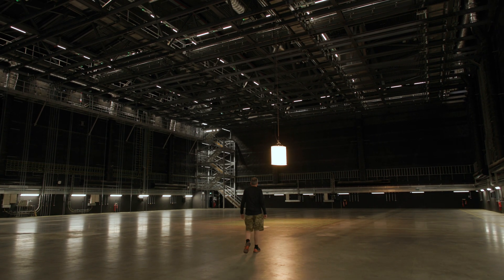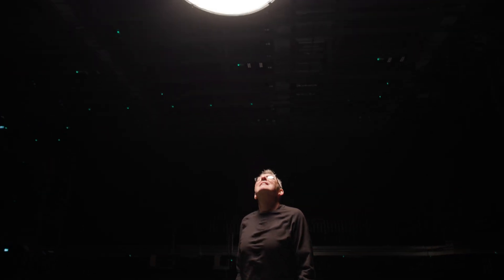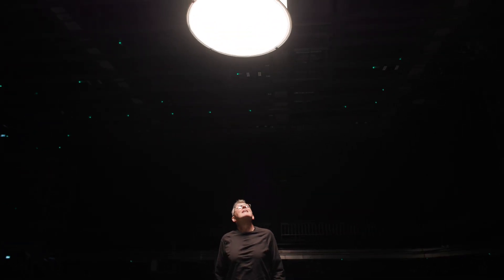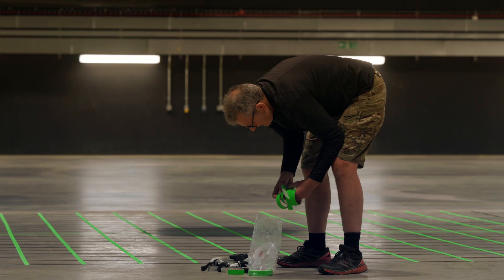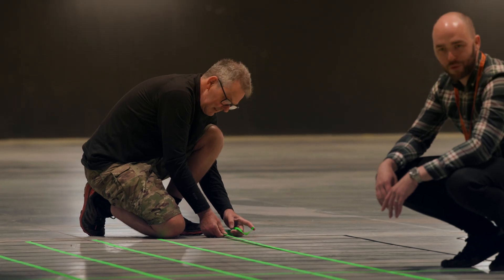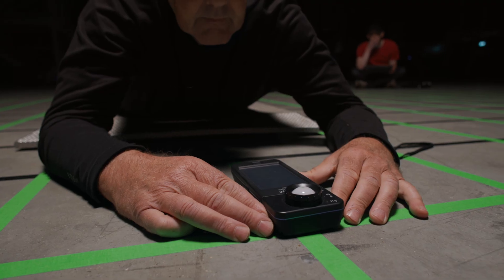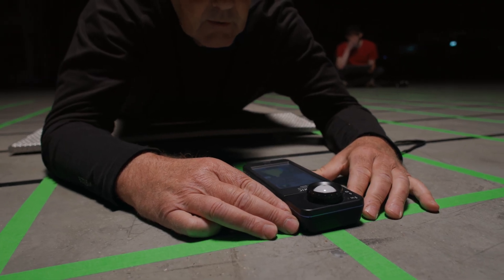What we're doing here today is measuring the light intensity and falloff from a Gemini 2x1 hard in a traditional set of silks. We've gridded the floor starting in the middle, going out 10 feet each way, so we can take a measurement at each intersection of the grid on the floor to get precise details in terms of how the light falls away.